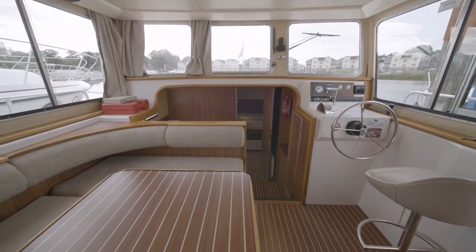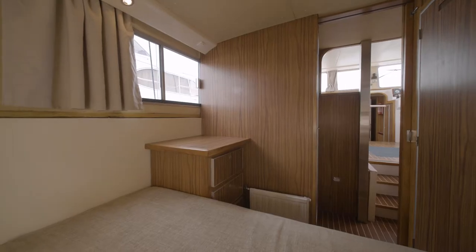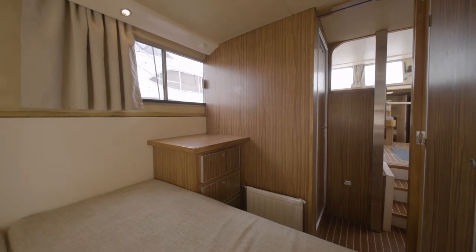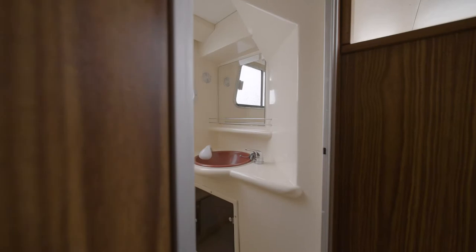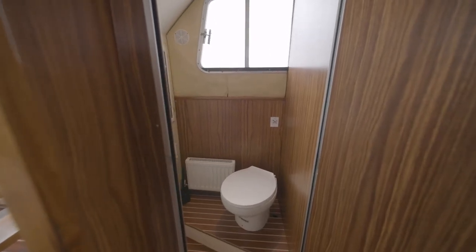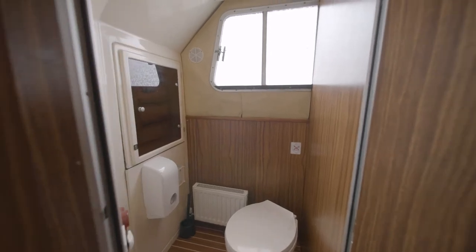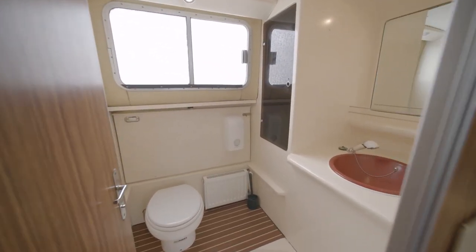On board you have three sleeping cabins. In the front you have one with a double bed, then continuing to the back, on your left hand side you have a big double bed, and on the right hand side you have two bunk beds. The front cabin has an ensuite toilet and shower. In the back you have a toilet and shower which is separate, and at the back as well you have its own toilet and shower.